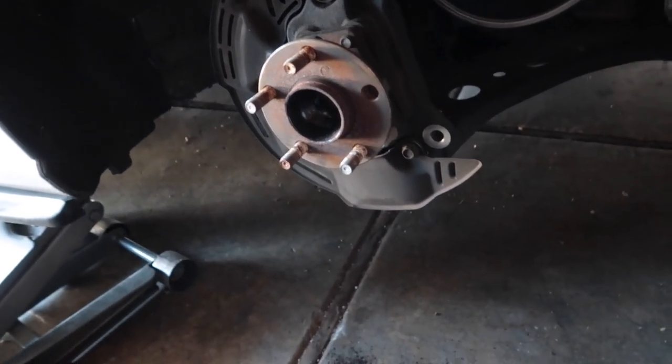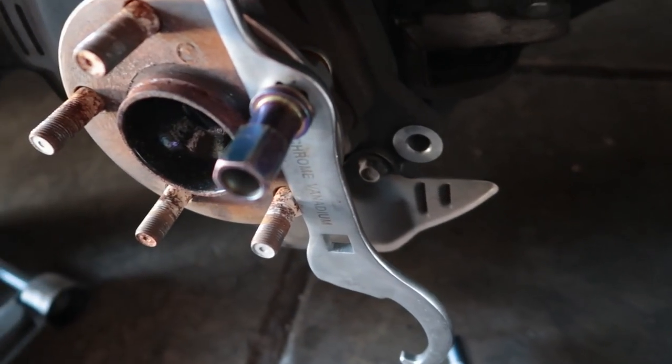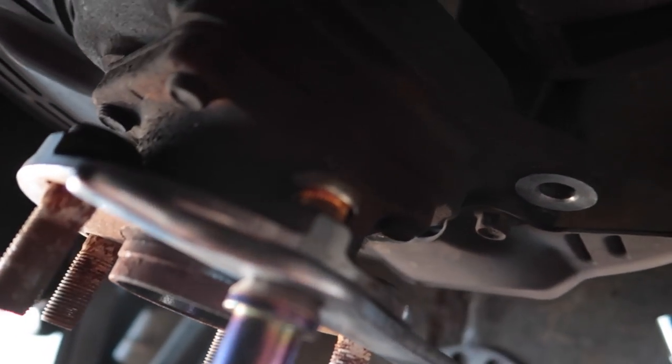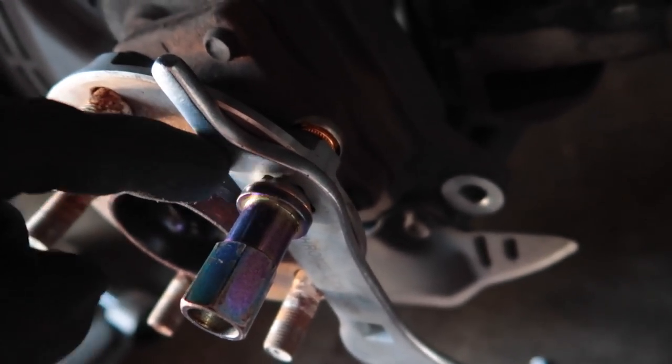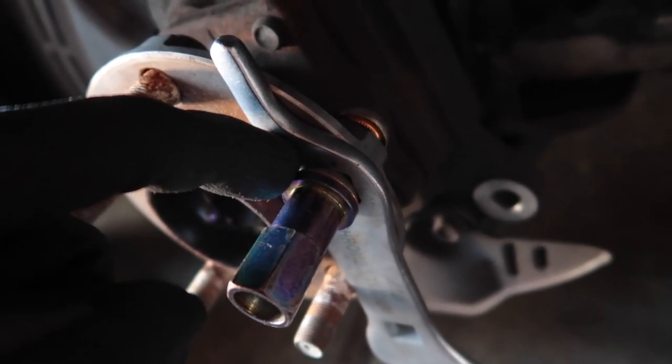Once you get the broken stud out, you can go ahead and slip the new stud through. I'd usually recommend using spacers, but I don't have spacers big enough to fit around this stud, so I'm going to use a spanner wrench with an open spot that fits it.